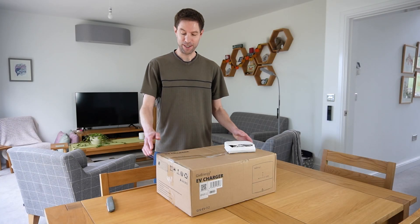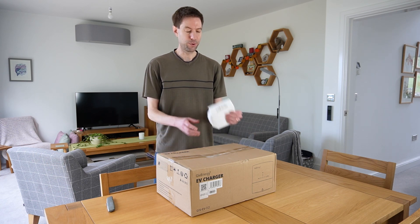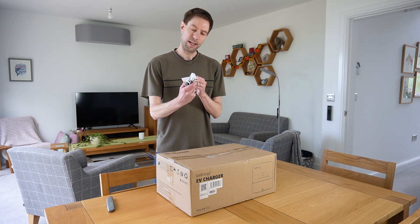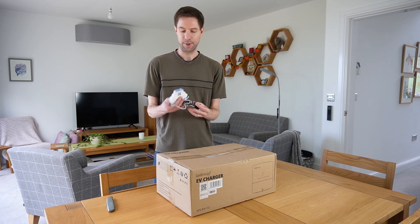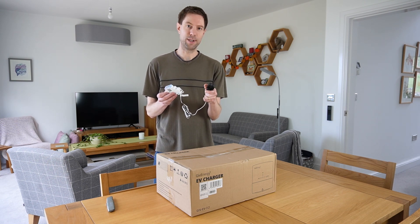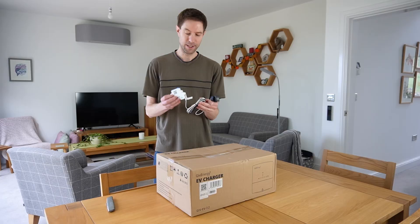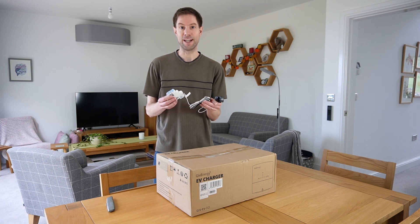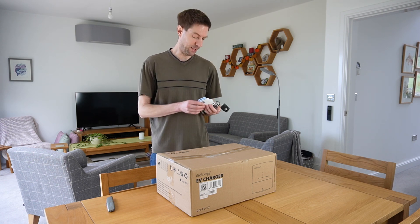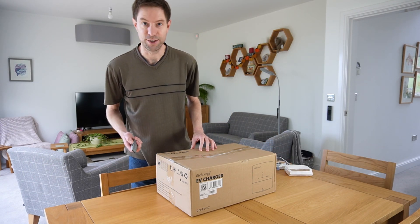GiveEnergy have very kindly sent me their new EV charger and I'm going to unbox it now and show you what's inside. But first off they've also sent me this little gadget which came with the package — it's an EM15 CT clamp. Basically I think what this does is you connect it to your power supply coming into the house, and it will then know when there's excess going back out to the grid, so the EV charger can siphon any excess into your car if needed. I think that's what this does anyway — if you know any better, let me know.